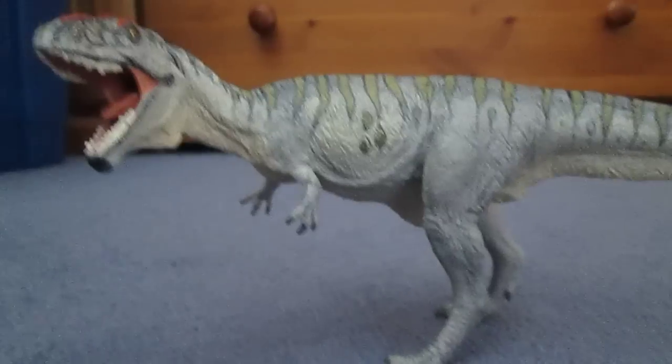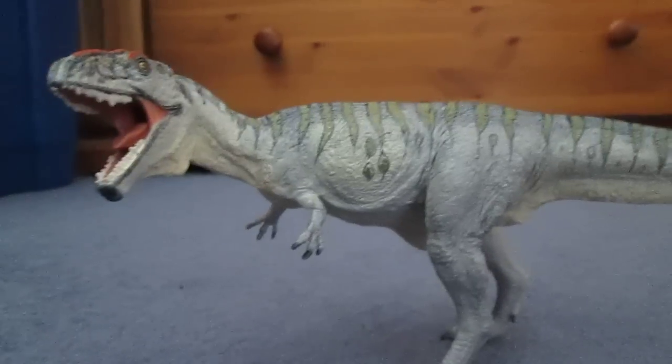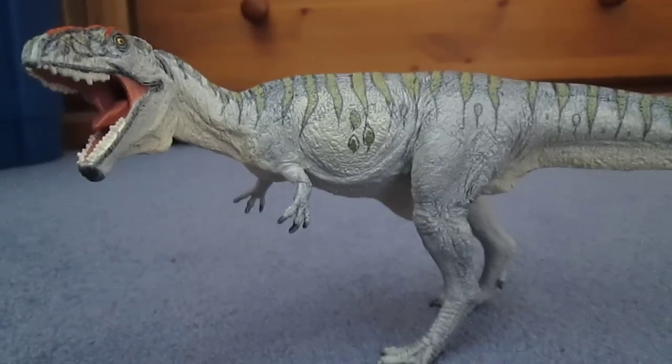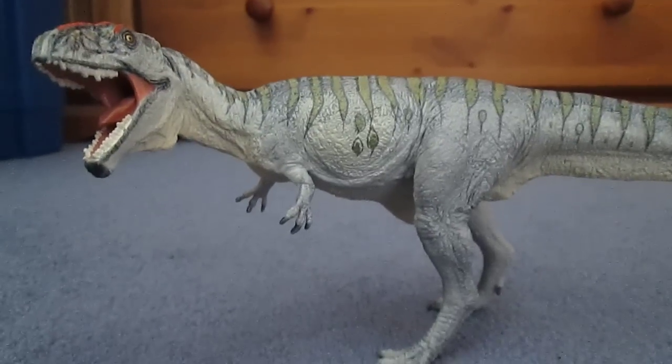Now, Giganotosaurus, which name means Giant Southern Lizard, is a species of giant Carcharodontosaurid dinosaur that lived in the late Cretaceous period, 97 million years ago, in prehistoric Argentina.